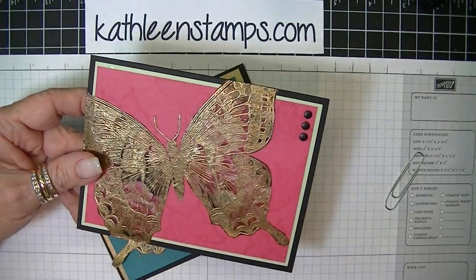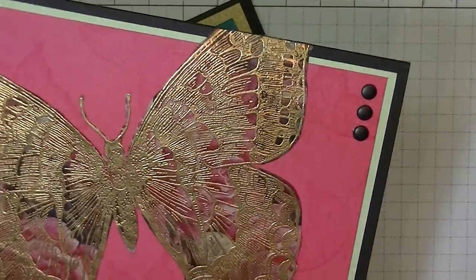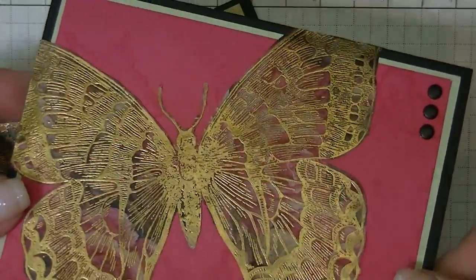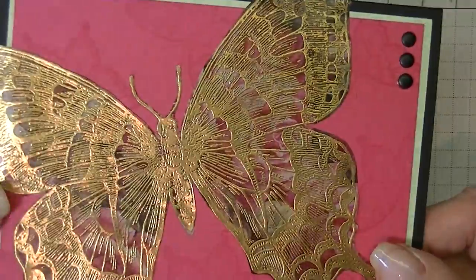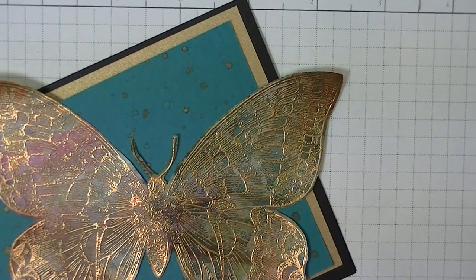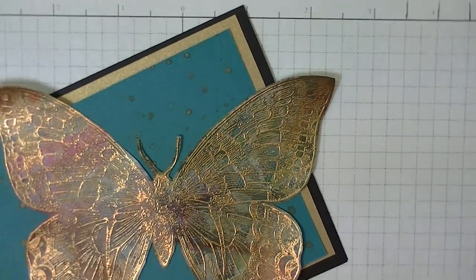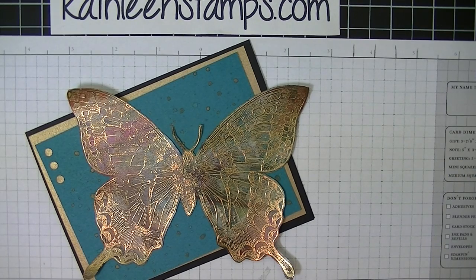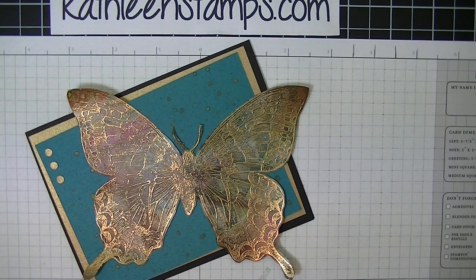So this is the card, and here is another one that I showed. Let me zoom in a little bit so you can get a closer image and see just how beautiful that turns out by stamping on any colored surface — just the magazine pages. It's really easy to do and I think it makes a really elegant card. The technique is called faux cloisonné. Be sure to follow me on my blog KathleenStamps.com, and thank you for stopping by today. Bye!